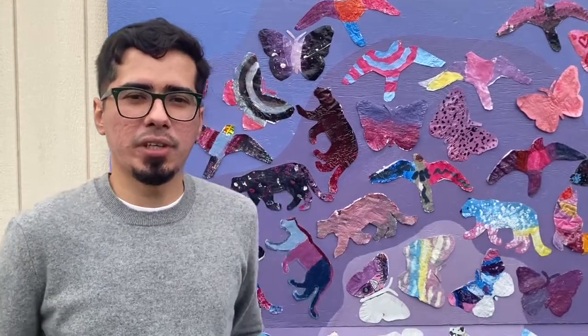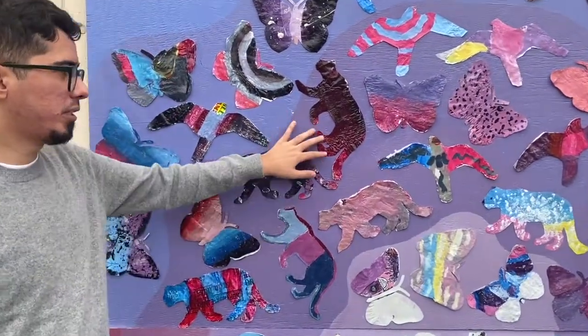In one of our lessons we learned about tints, tones, and shades. Tints are created when we add white, tones are created when we add gray to a color, and shades are created when we add black to a color. So if we look at our mural we can see a lot of different examples of that.